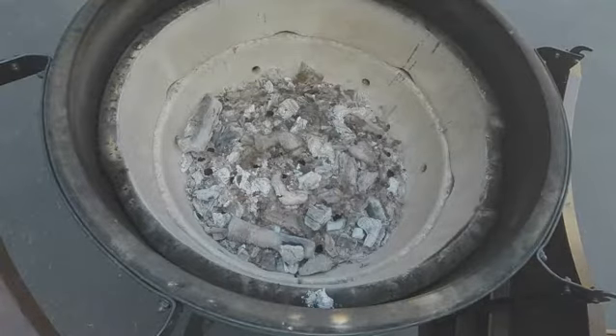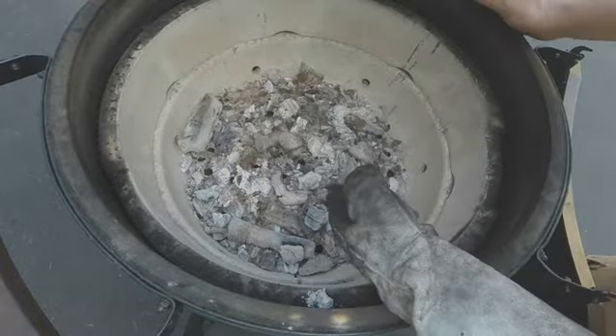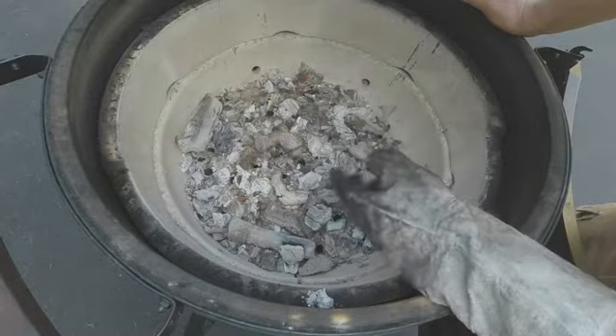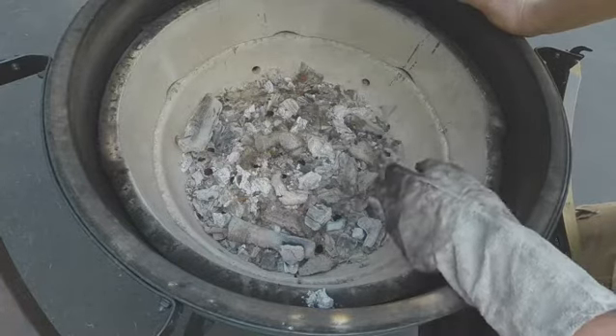I start by putting on a pair of welding gloves and then stirring up the ash to get rid of any of the remnants that were left over from my last cook, which was a pizza.